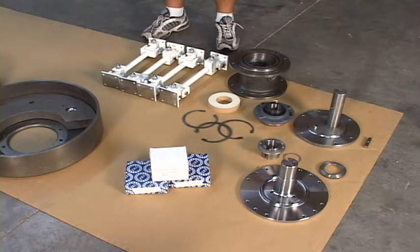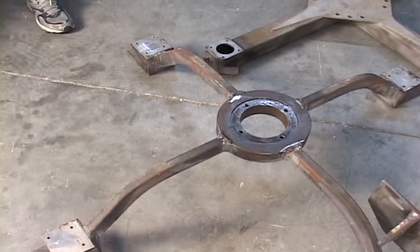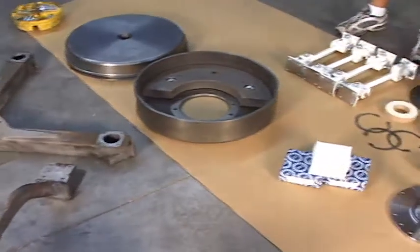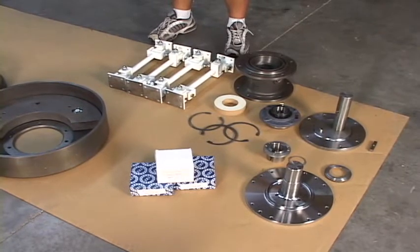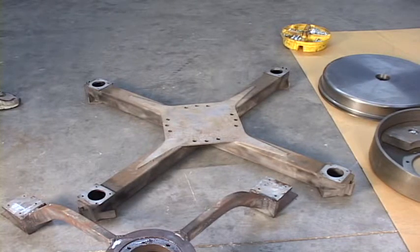We have the spider base, which holds up the bottom of the sifter. The spider base is precision machined so that it's designed to sit perfectly flat on a flat floor. If one leg of that spider base is high or low, it's going to throw the sifter out of its proper shimming. The other big X-frame goes on top of the sifter, and like the spider base, it's precision machined, and both pieces are stress relieved so that they'll stay accurate so long as they're mounted on a very flat surface.